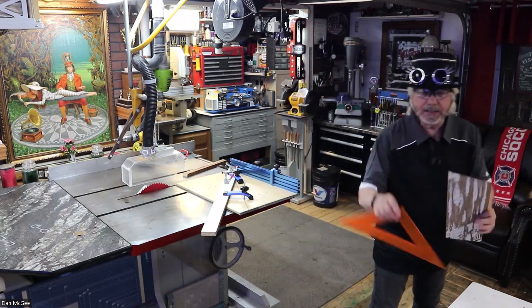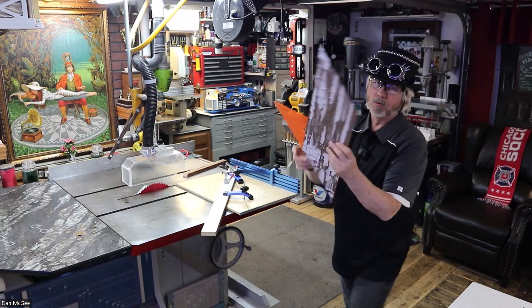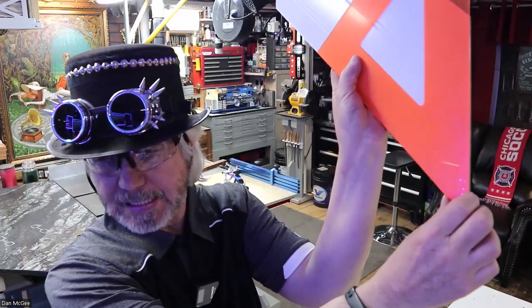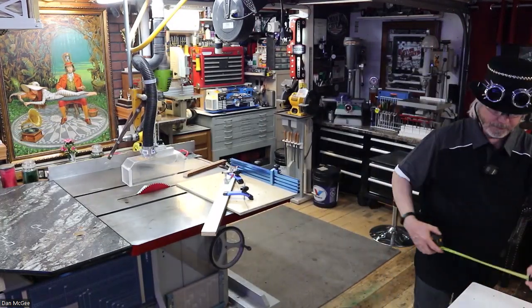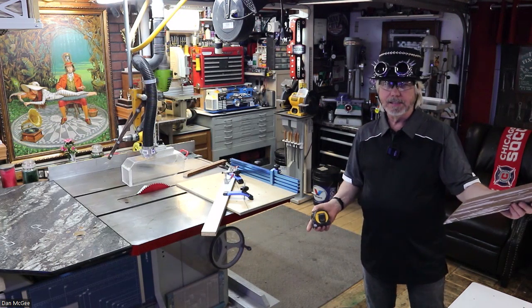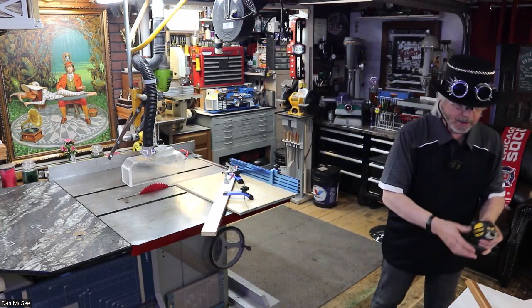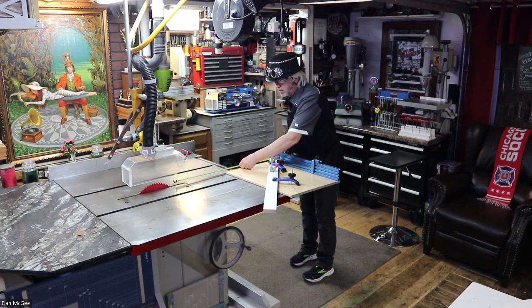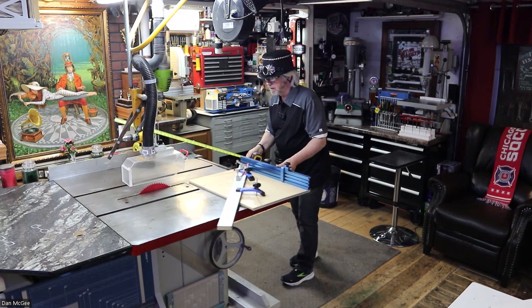Let's see how accurate my table saw was. Look at that — pretty good! Now, you could have probably done this six-and-a-quarter-inch piece on one of those slider saws, so what's the big deal? Well, I don't have a piece this big right now, but I'm going to show you I could cut a 45-degree angle on a 30-inch piece — nice.